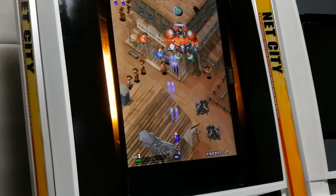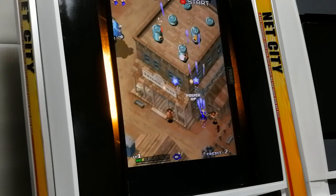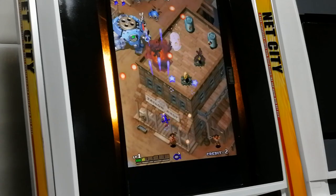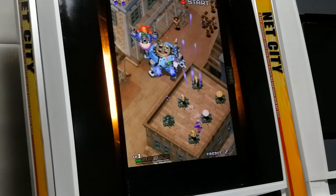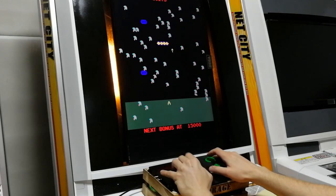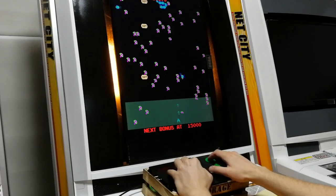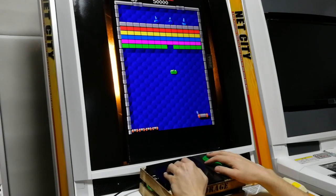Gunbird. Using the USB Arcade Trackball, we can insert it into the USB port and it works fine for MAME titles — very similar to the DX we had earlier. And there's a bit of Arkanoid 2.